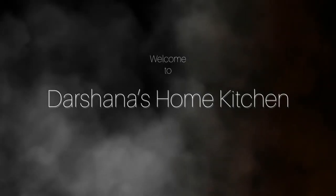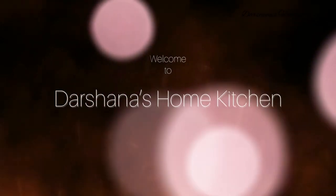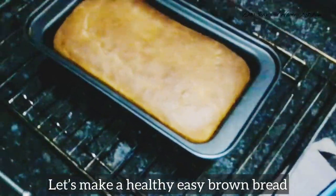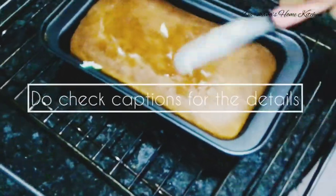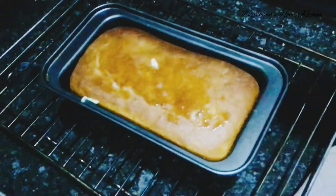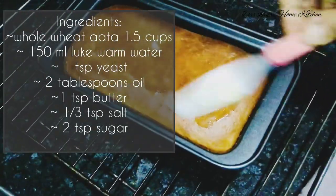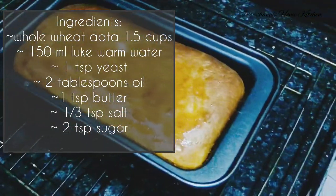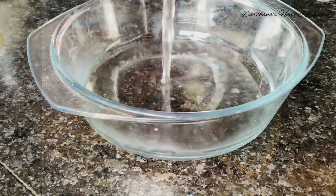Hey everyone, welcome back to my channel! As promised, I am back with the brown bread recipe. For those who are new to my channel, I am Darshina, a home baker and a teacher by profession. I love to share easy recipes which everyone can try at home — just a few simple ingredients and you'll get delicious brown bread. The exact proportions are in the description box.